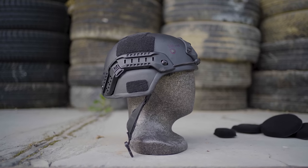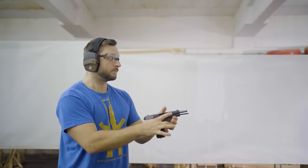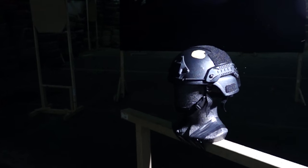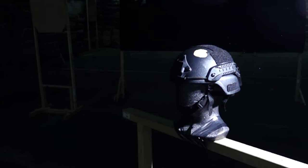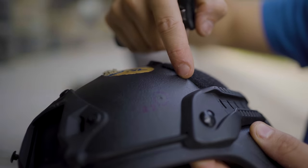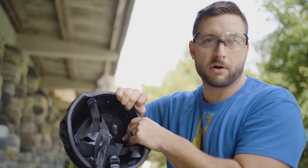Even the most powerful round we shot today, the 7.62x25, barely did any damage. The .22 long rifle barely made a dent. It was interesting to see that it hit the helmet at a slight angle and actually traveled under the Kevlar to another position — you can see the double bulge on the inside. It's minimal, barely noticeable.